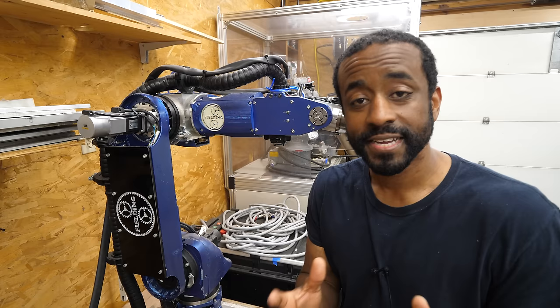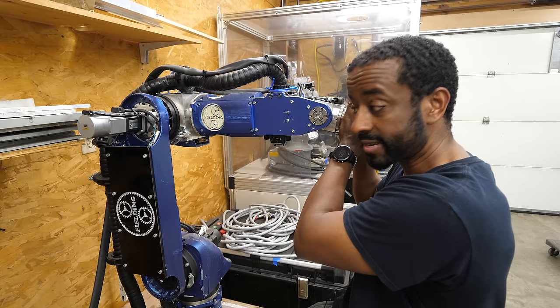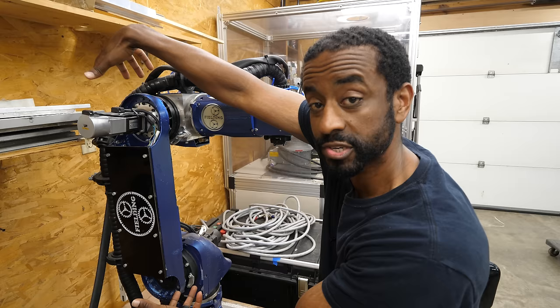I want to jump into the 3D model and talk about how I want to change this original design to something better designed for carbon fiber. It's not going to be 100% optimized — my goal is just to make some improvements within the time constraints I have. This section of the robot is under the most stress — the largest bending moments and torsional forces are here. Ideally, this shape would be more curved to resist that.